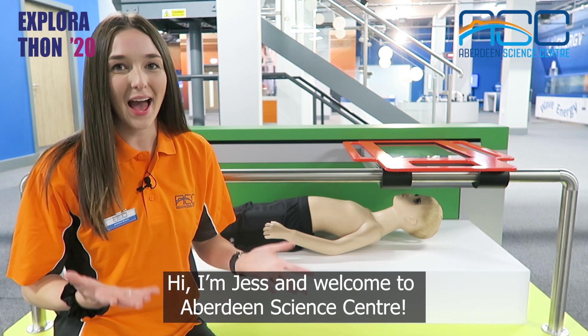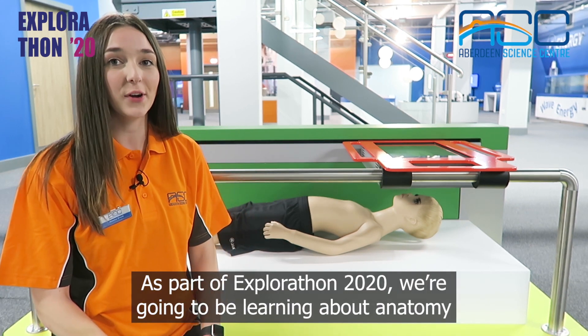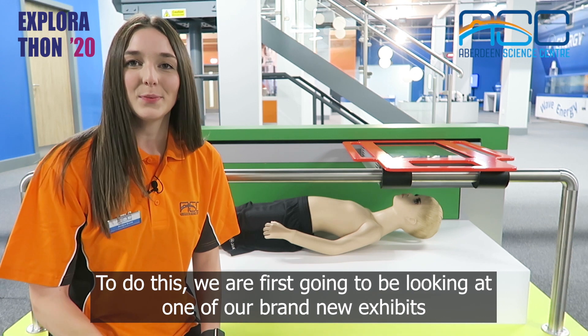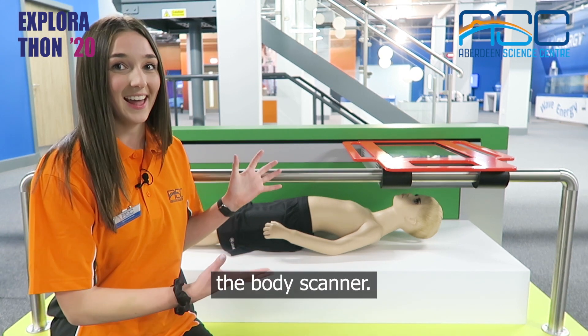Hi, I'm Jess and welcome to Aberdeen Science Centre. As part of Explorathon 2020 we're going to be learning about anatomy and in particular what is inside our hands. To do this we're first going to be looking at one of our brand new exhibits, the body scanner.